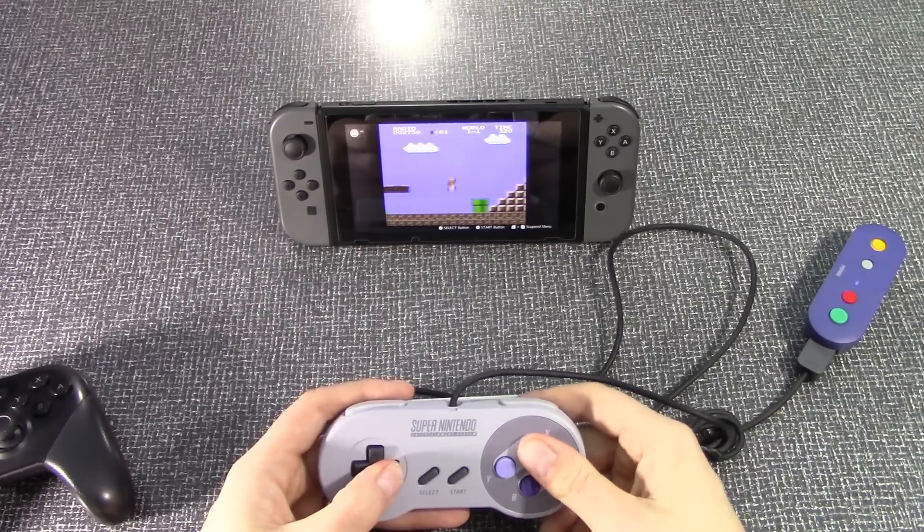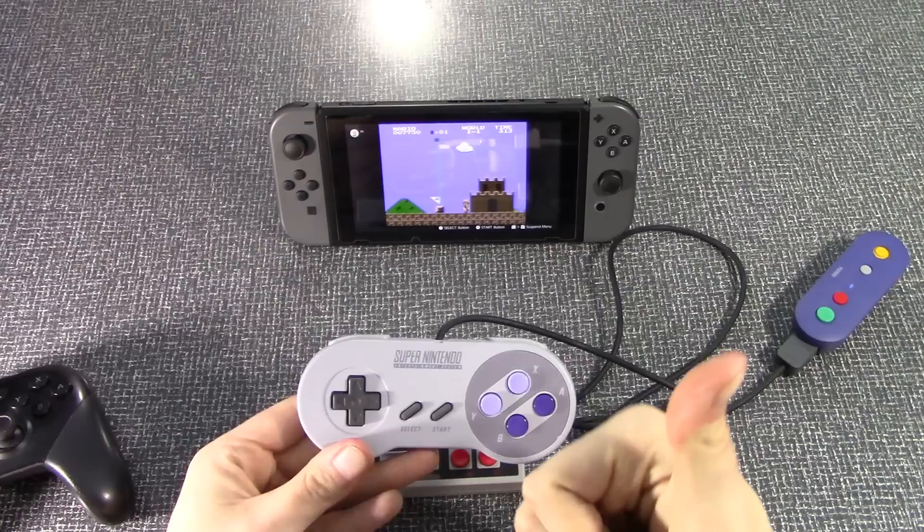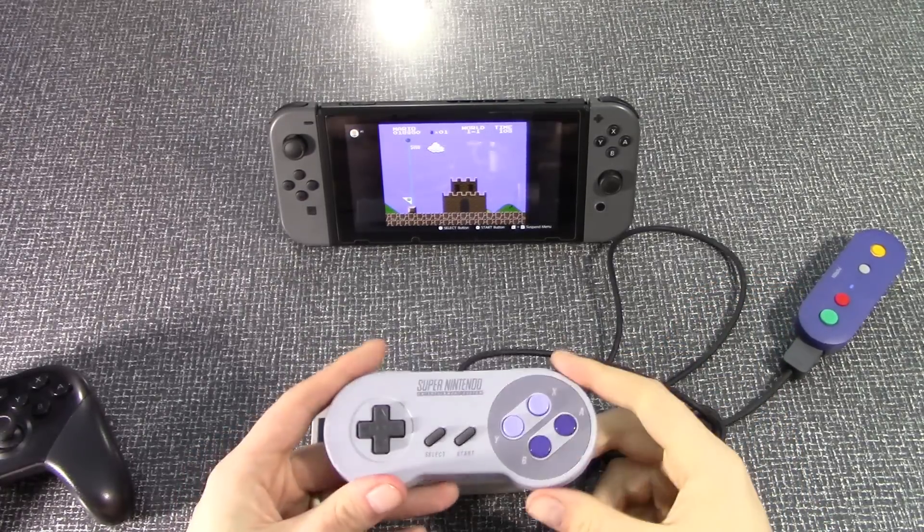I cannot wait for SNES games to come to the online service — I'm very excited. I can't recommend this enough. This is one of the best products I've reviewed in a long time. It's really useful. I love it.